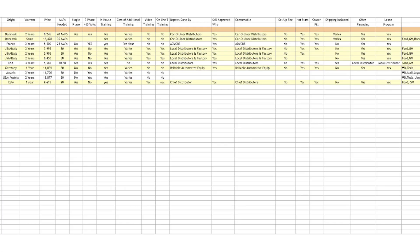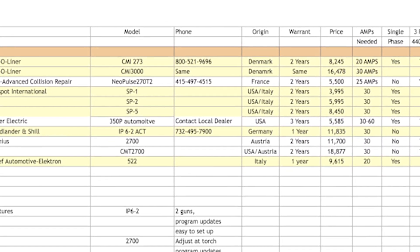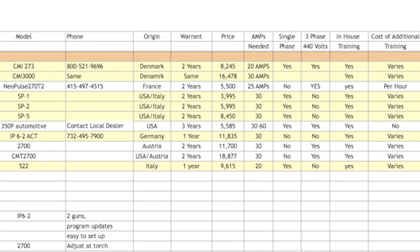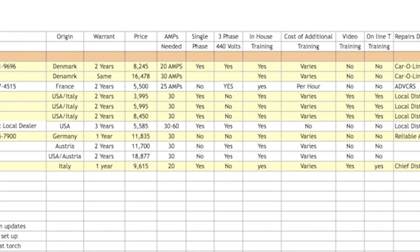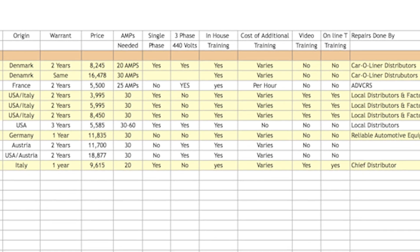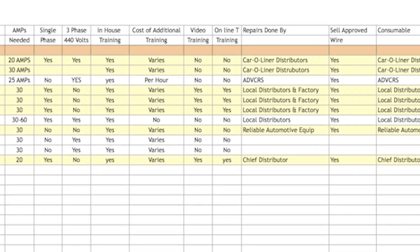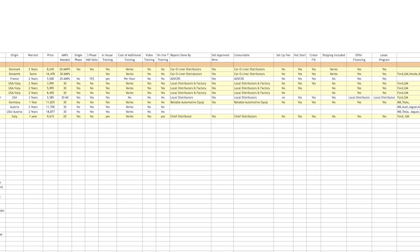When we were all finished, I put together a spreadsheet with all of the manufacturers. It includes the information they provided — where they were made, what their warranty is, whether there's a setup fee, whether they're three-phase or single-phase, what the warranty covers, and what training is available. When you buy these machines, are you going to get trained on them?